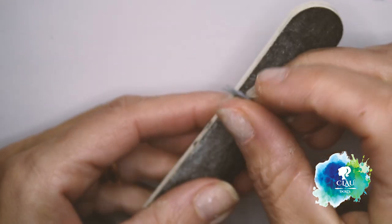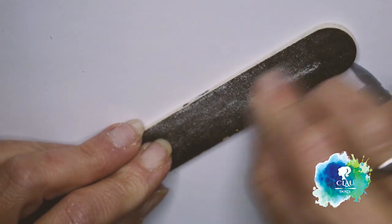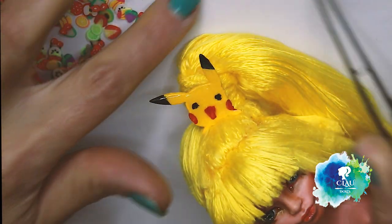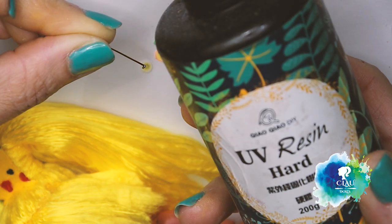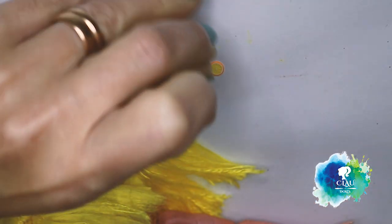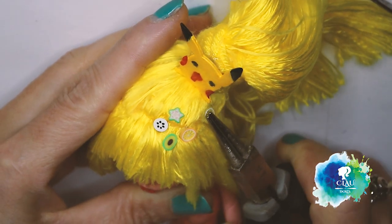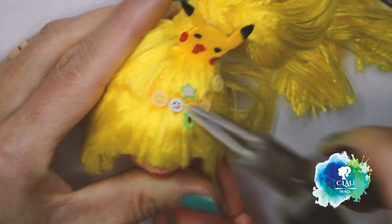I printed these little Pikachu symbols to put in her boots and also one for the hair as decoration. I have to sand them and now I'm gonna paint them with the colors of Pikachu — yellow, red and black. These little pieces I'm gonna attach with UV resin and cure under the UV lamp for 90 seconds. After that, I will attach them to her head. I think it's so cute.